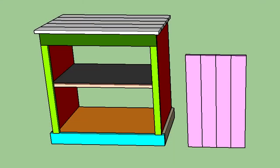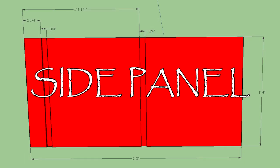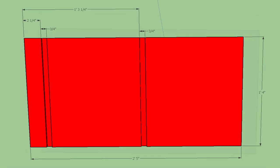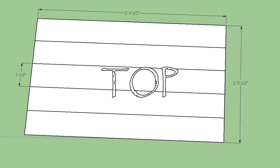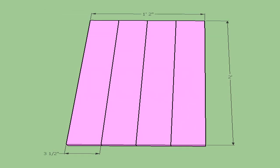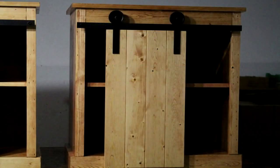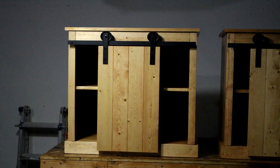Today we start a three-part video building these two nightstands. I will upload a video each day starting today until all three parts are uploaded. Check the description below and you'll find links to parts two and three once they have been uploaded. This is part number one — the making of two barn door nightstands. I hope you like it.